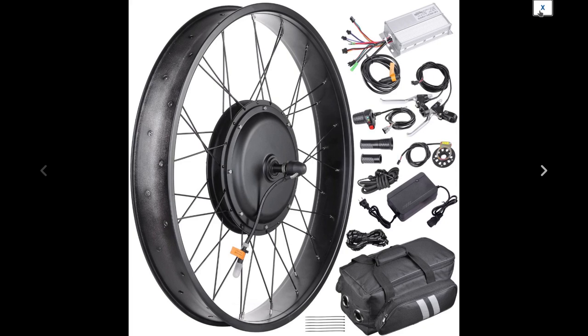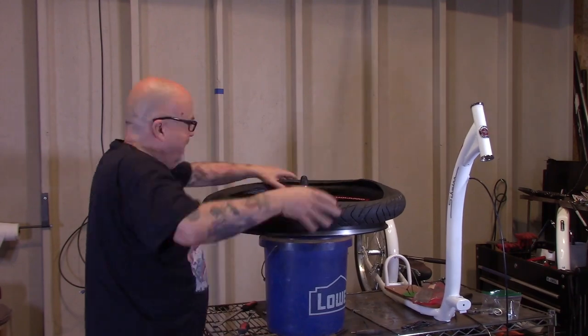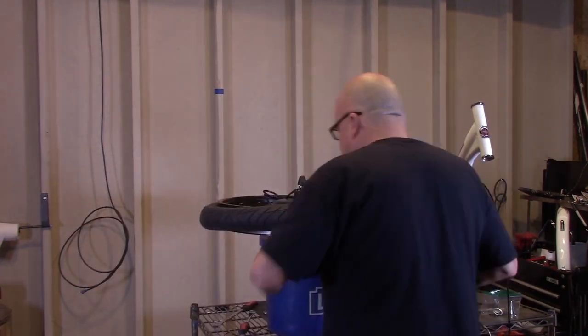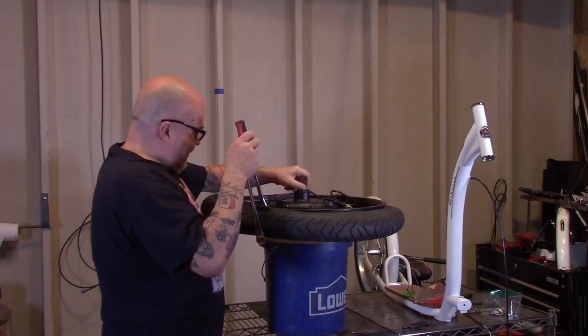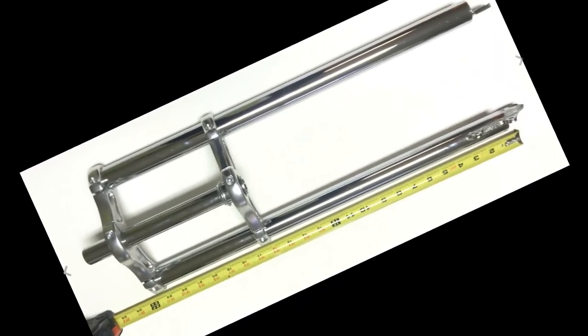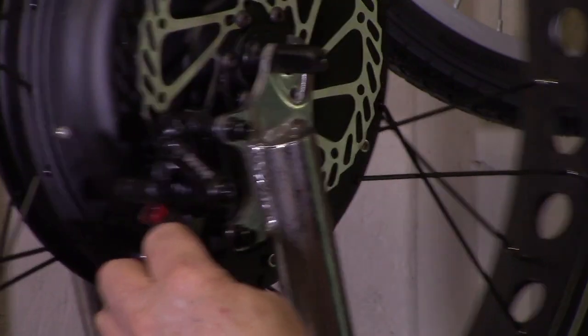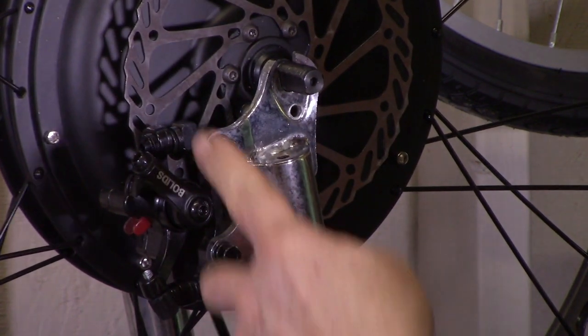The power is a 1000 watt, 48 volt front hub motor. Instead of the four inch fat tires, I used a three inch beach bum tire. In order to accept the new front wheel, we needed new forks. The cool thing about these forks is they've got disc brake tabs, so we can run a disc brake on this and have some good stopping power.